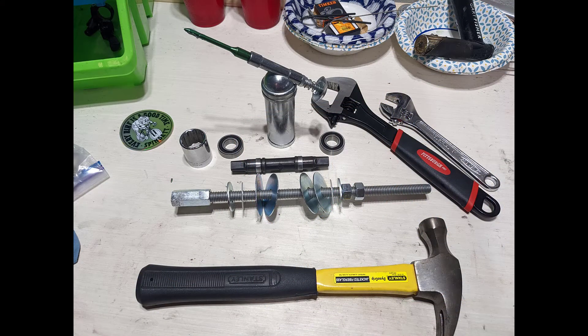As far as parts, I just have my Gary Fisher Evolution bottom bracket spindle and it's got two sleeves on it, as well as the sealed cartridge bearings which are 6003 RS bearings. You can source them all over the place including Amazon, auto parts stores, etc.